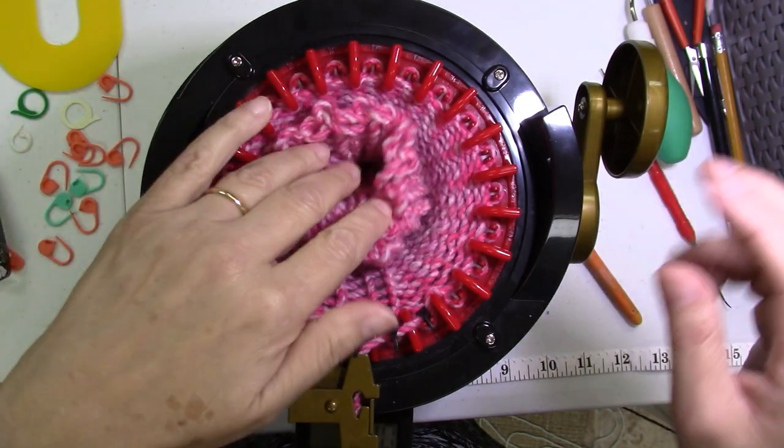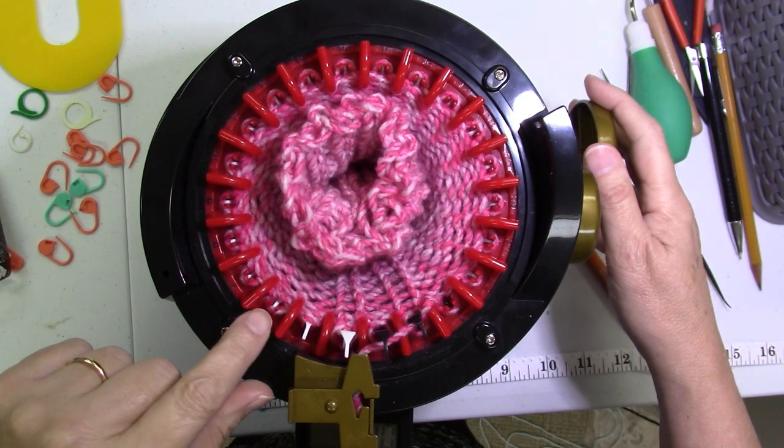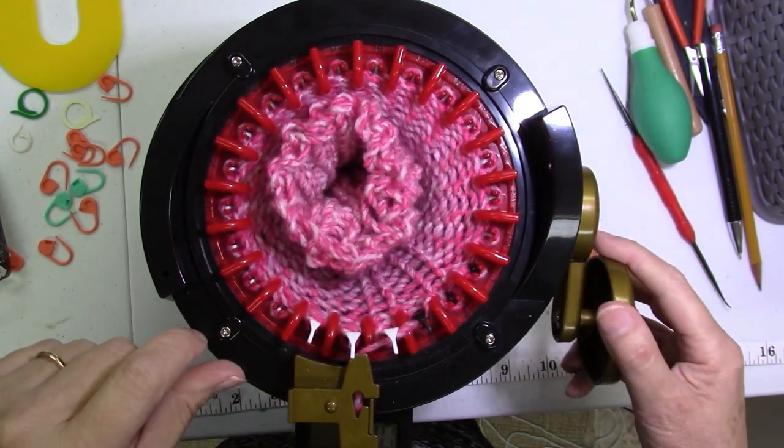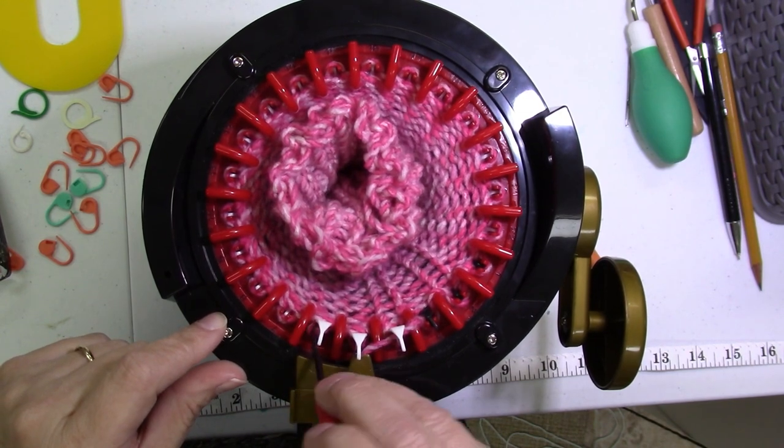I want to show you what it looks like if you're going to be latching up a whole lot of rows instead of just doing a few at a time. I'm fixing to drop number six - I went ahead and knitted the rest of my 40 rounds.